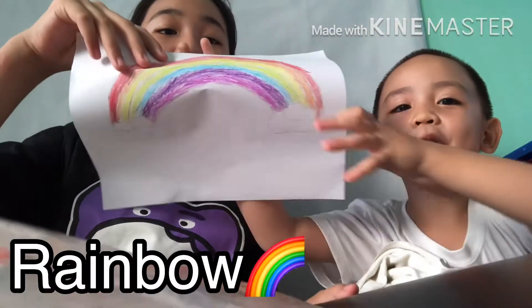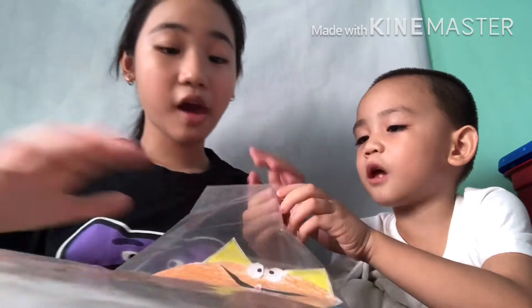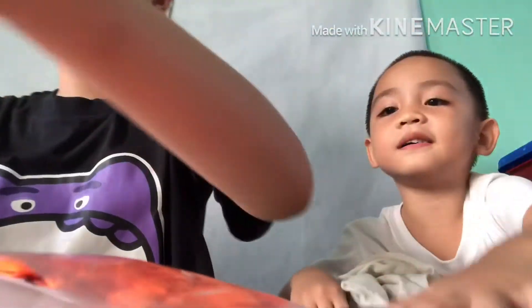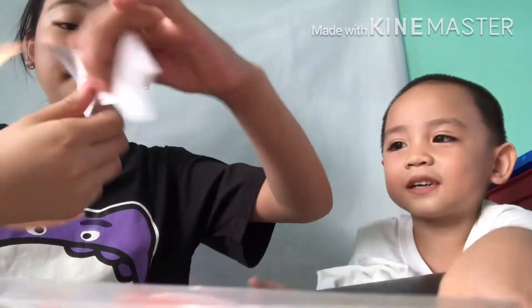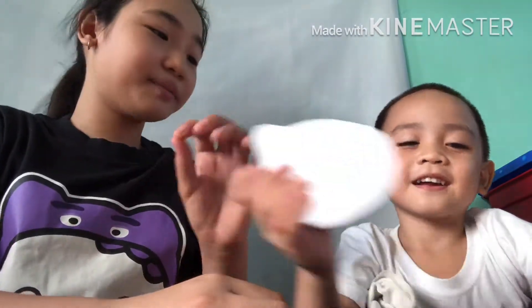What's this? A rainbow! And who drew this? Me! Yeah. And what is this, JD? Letter C! Letter C, okay. And then we have an apple — good boy! And I think that's an orange because it's orange.